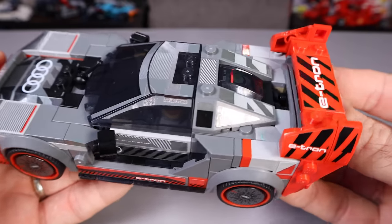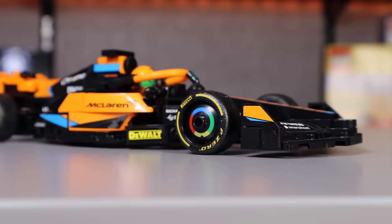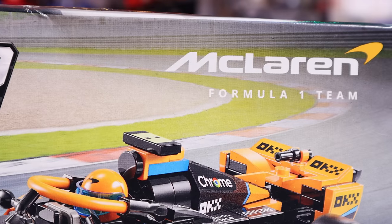Cool being a pun, because this set is often seen driving in the snow. I love papayas — this is the LEGO Speed Champions 2023 McLaren F1 car.